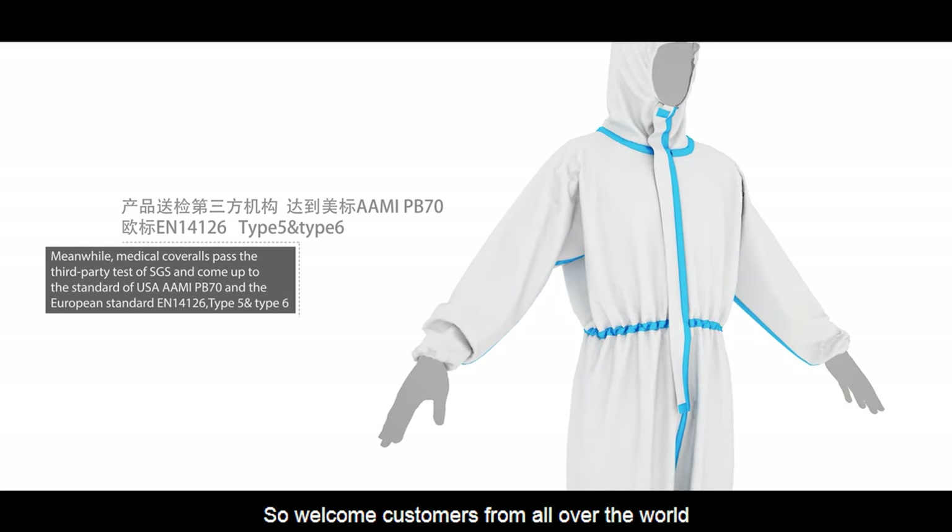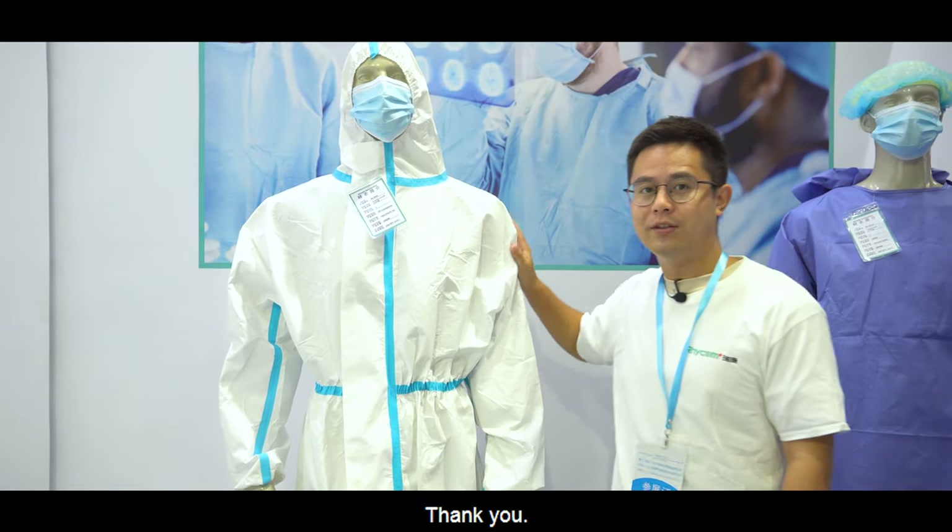So welcome customers from all over the world to place orders with us. Thank you.